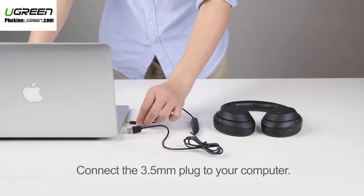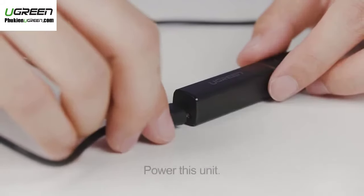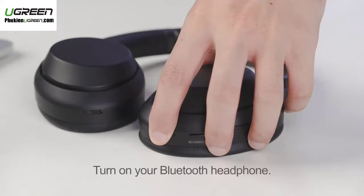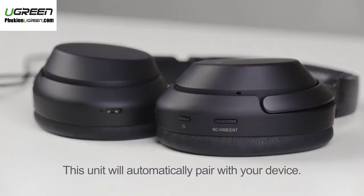Step 1: Connect the 3.5mm plug to your computer. Step 2: Use the provided micro USB cable to power this unit, and it will turn on automatically and be ready to be paired. Step 3: Turn on your Bluetooth headphone and wait a few seconds. This unit will automatically pair with your device.